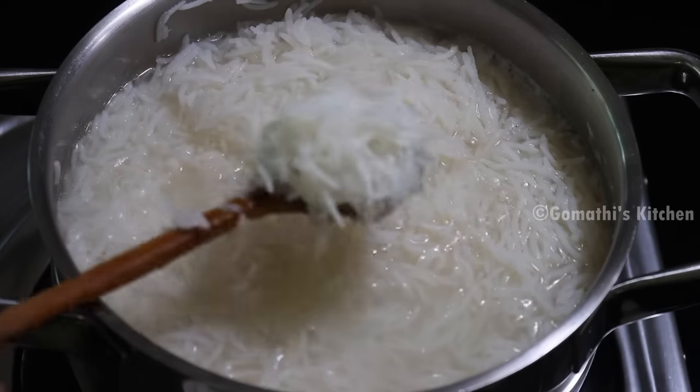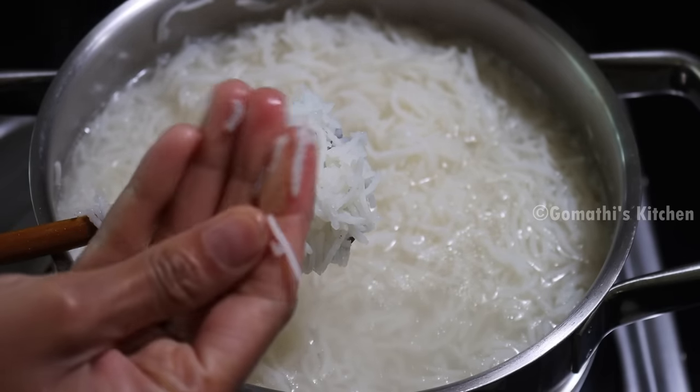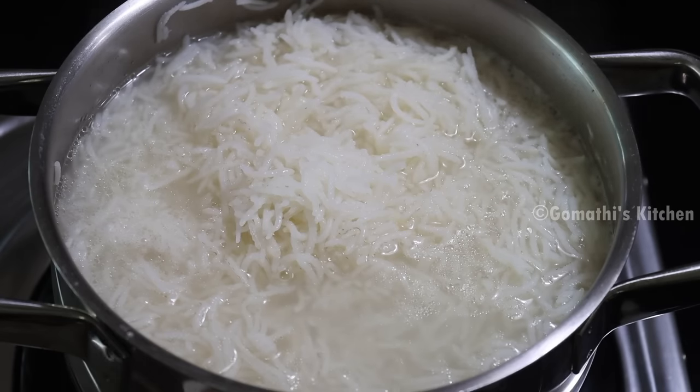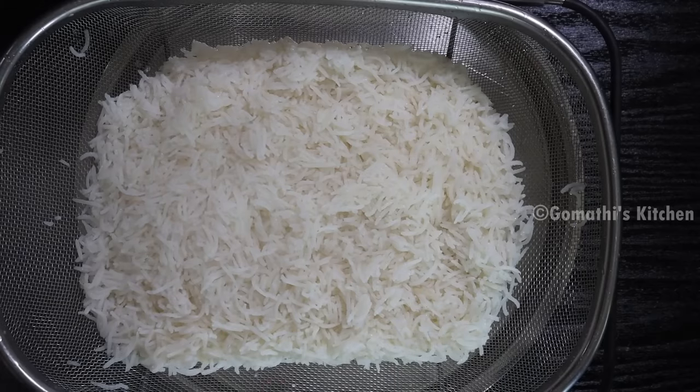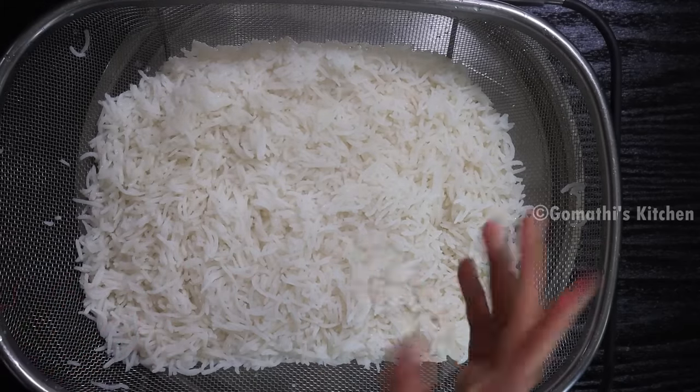Now put this in a bowl. When the fried rice is ready, set it aside. Pour it into place and make sure the rice is evenly done.